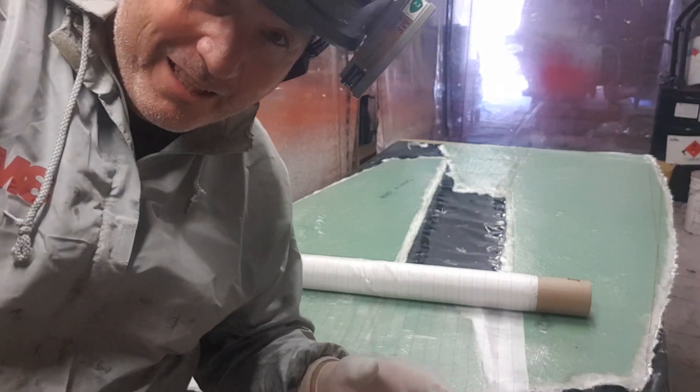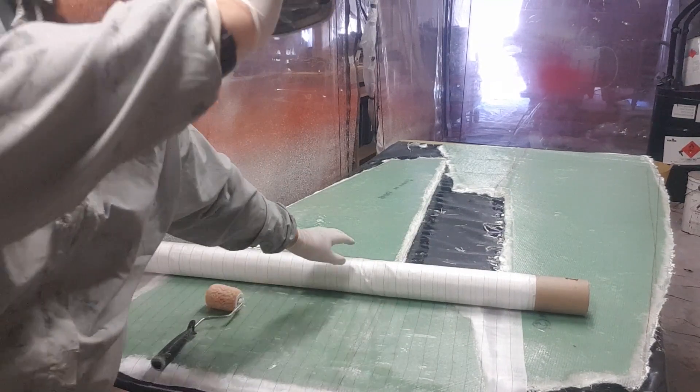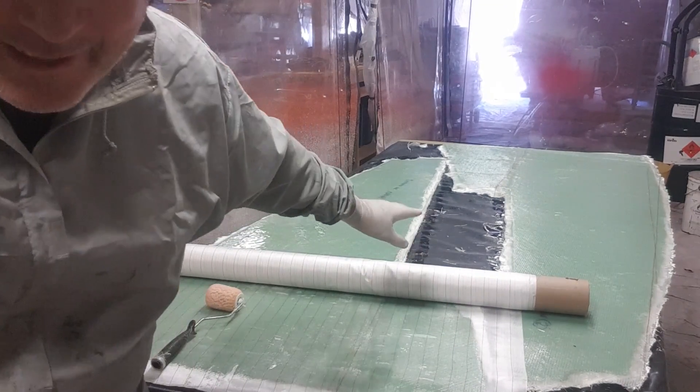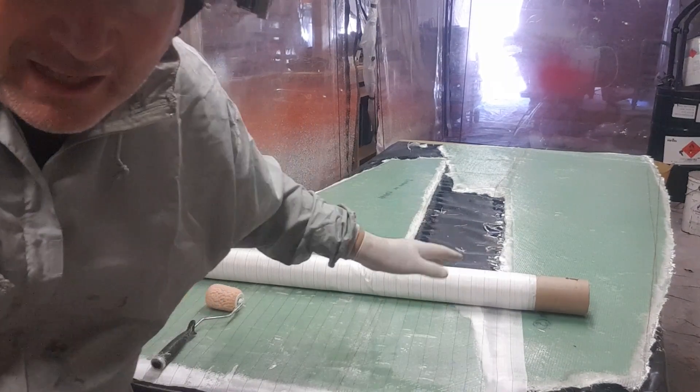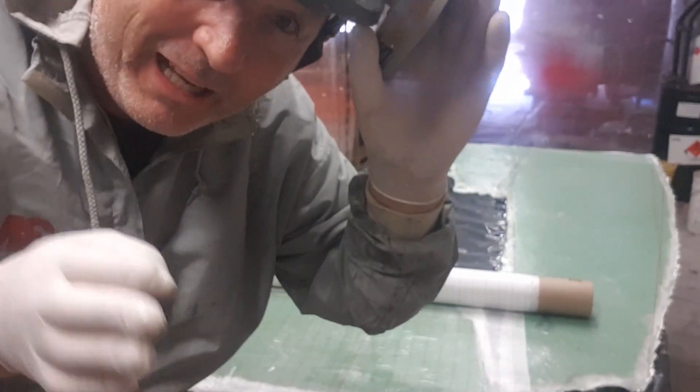So the last layer - two 300s, two 600 double bias - and then the last layer is peel ply. I find if I've got it on a big roll, like a toilet paper roll or a big fibreglass roll, I can keep the tension as I stretch it out. A couple of you have commented on that. I'll get my mask on and get it done.